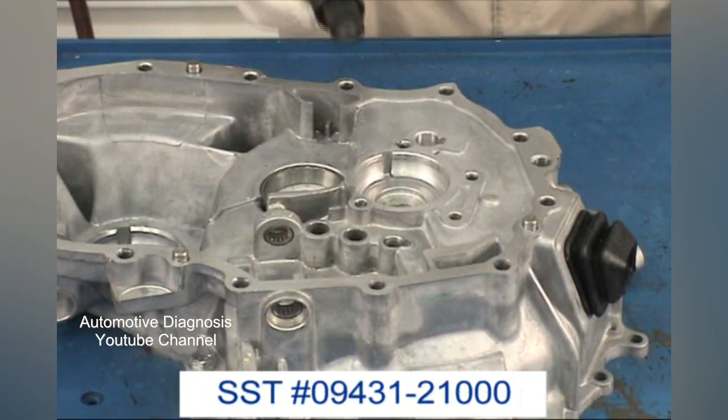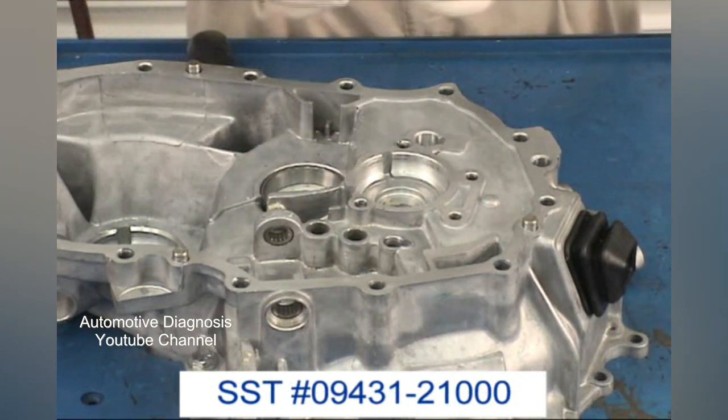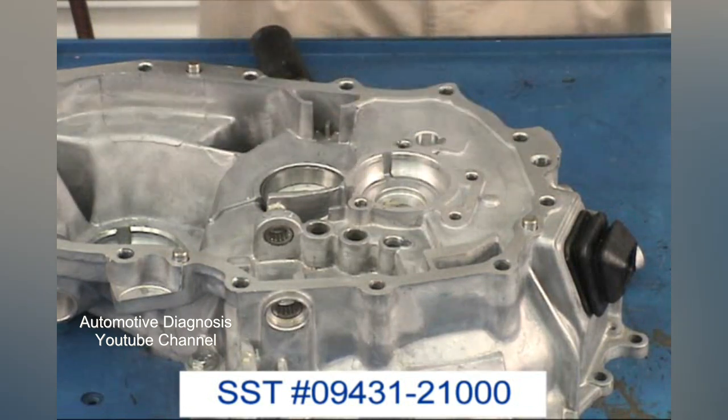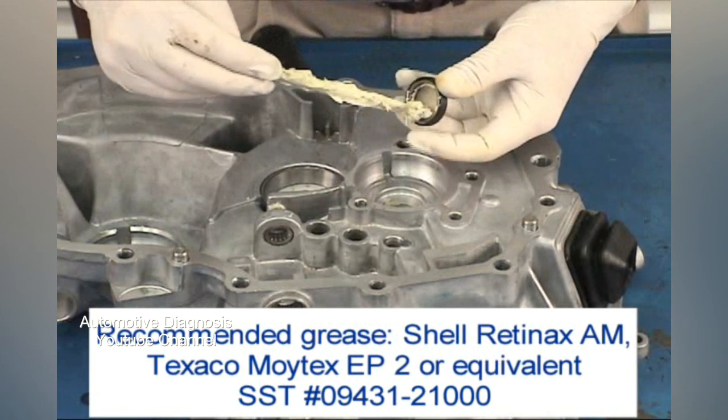Using the seal driver, install the input shaft seal. Make sure the copper ring on the seal is facing up when you install it. Put a little grease in the seal grooves and tap the seal in place with the driver and a hammer.